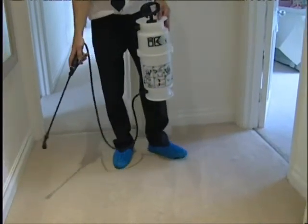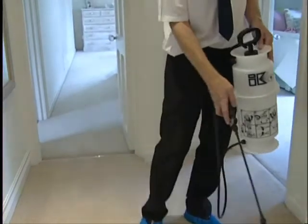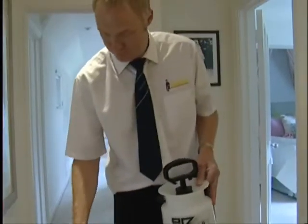Now most of the dry soil and stains are removed, the cleaning of the sticky soils and pollutants begins with a special pre-spray which is applied and massaged into the carpet.